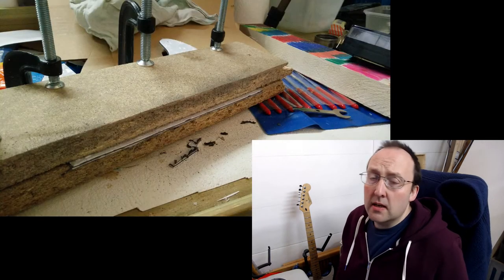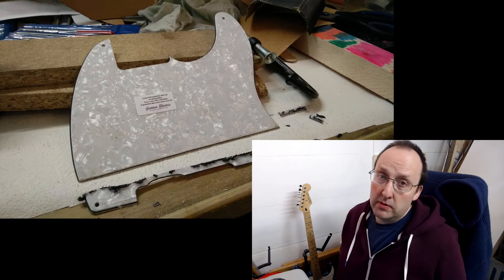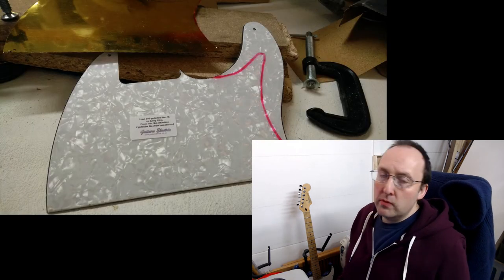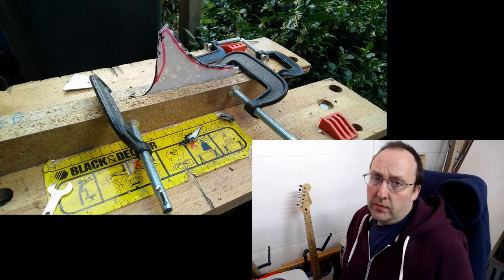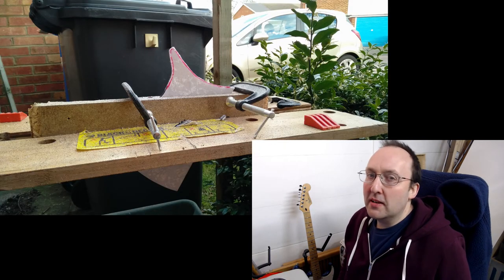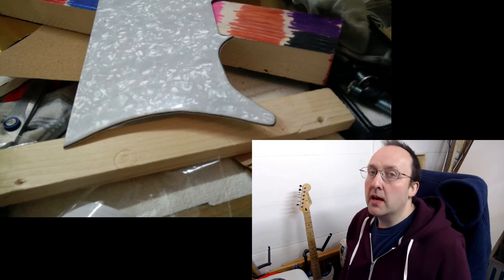And now for the utterly terrifying bit of attacking it with a tremor. I started with the straight edge along the bottom, and that turned out surprisingly well. So then I moved on to the shape and the curve. This was probably the most scary bit, and it tended to melt rather than cut, but it did okay. And then using a barrel sander, I got down closer and then finished it by hand.